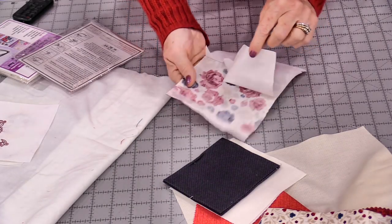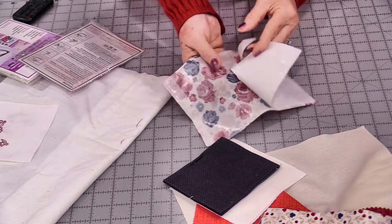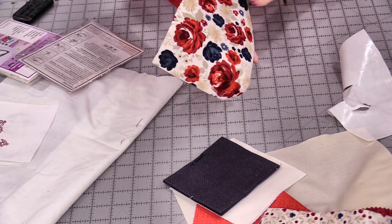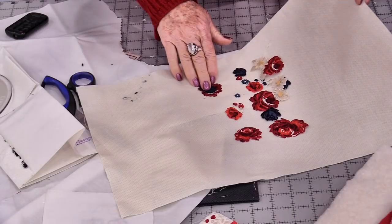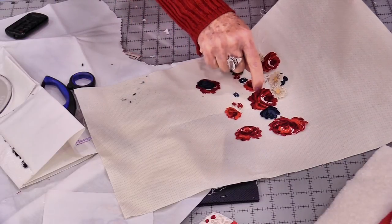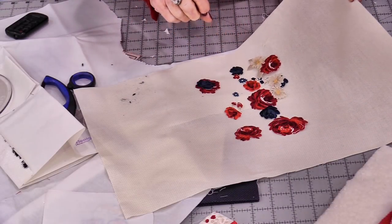I've ironed on that Heat & Bond, and now I'm going to take the paper off before I cut them out — it's just going to be easier than trying to peel off all that paper afterwards. Now I'm going to cut out some of these roses. I have some of those flowers cut out, and I did choose a background fabric that is very similar to the background that was on these flowers, so you won't see any of those little edges.